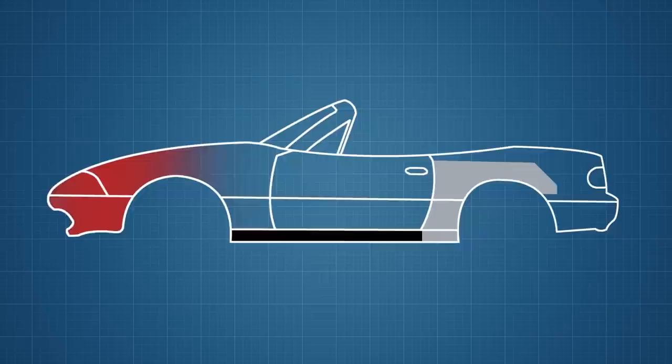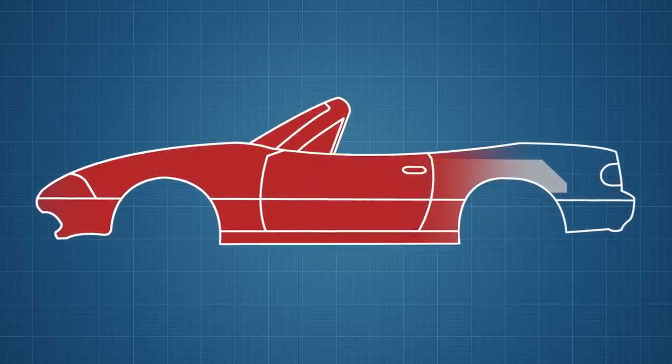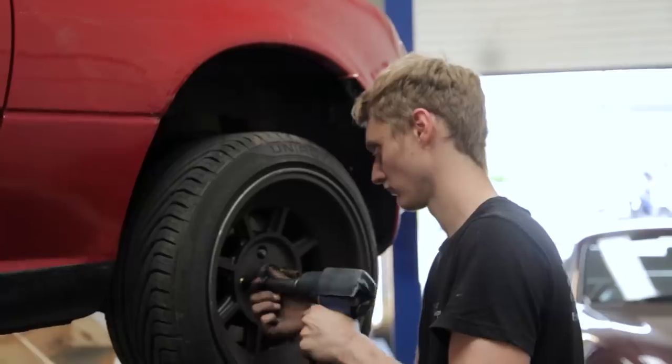What needs to happen is for all of the rust to be cut out, new rear three-quarter panels and sills from Moss to be fitted, and metal plates to be fabricated from scratch. We're talking a massive scale rust repair. When that's all in place, the car needs to be sealed, smothered with filler, smoothed out and then painted.